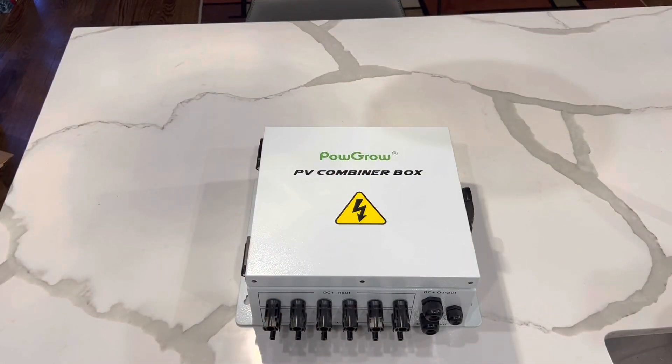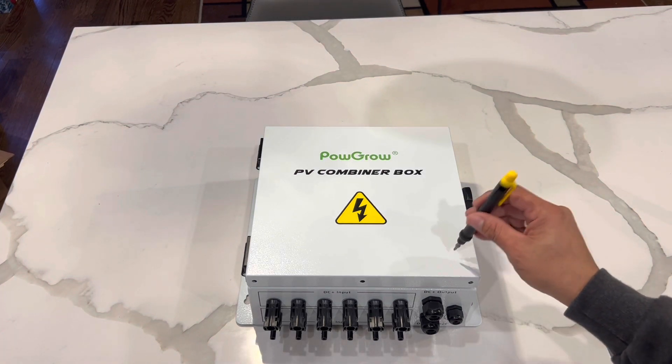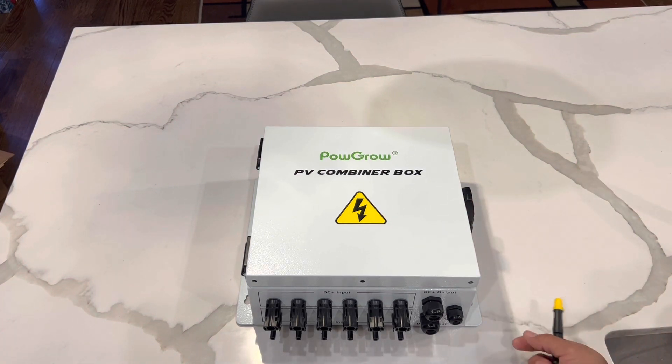My Pogro PV combiner box six-strings just came in. So far I like it — it exceeds my expectations. The metal on it is pretty high quality and pretty thick.